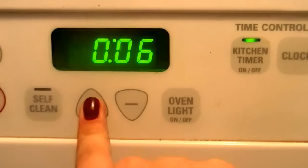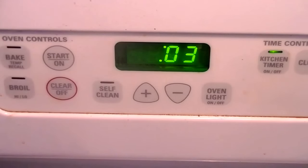Next, you're going to need to stick them in your freezer. I know it's weird, but just find a spot in your freezer where nothing could get on them, and just set them in there in the paper towel. Then set a timer for 15 minutes.